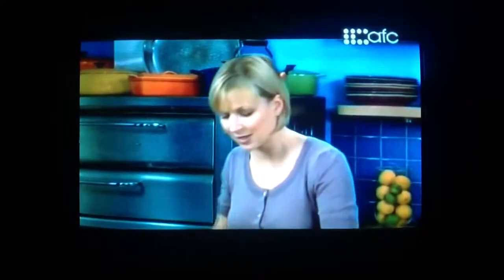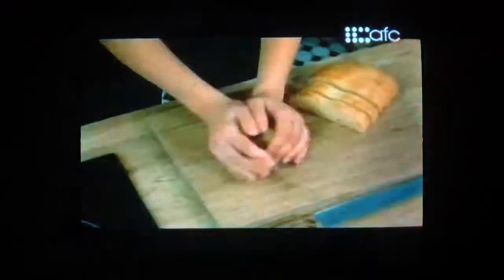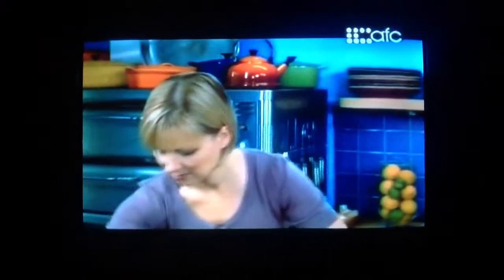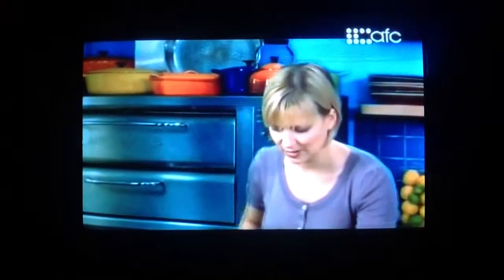It means getting some of your ingredients ready ahead of time. I'm using my reserved bacon fat here to actually toast my croutons. I'll just cut it into little cubes and add that to the bacon fat, and a little salt and pepper, for a medium piece. I'll just give these a moment to crisp up, and I might as well pull out those ingredients.